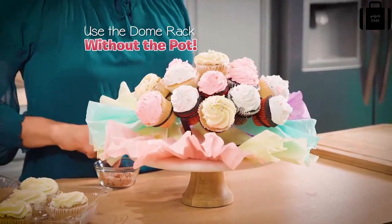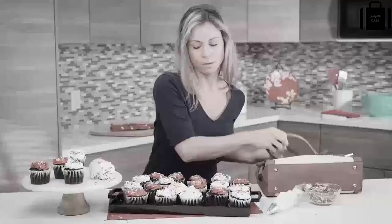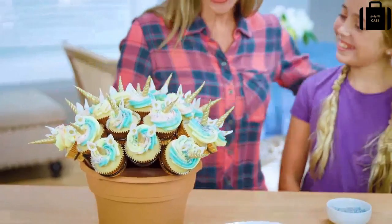You can even use the dome rack without a pot to customize your display a different way. Stop fighting to fit cupcakes on a boring plate where your decorating goes to waste, and start enjoying your very own Tasty Bouquet today.